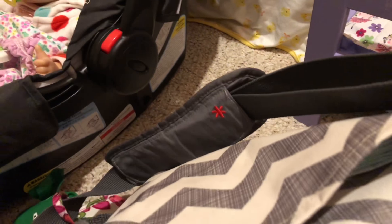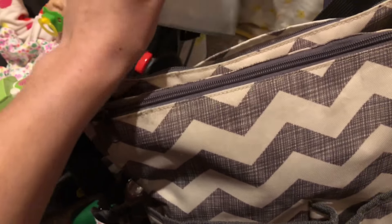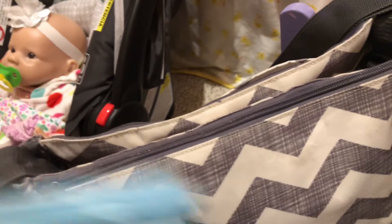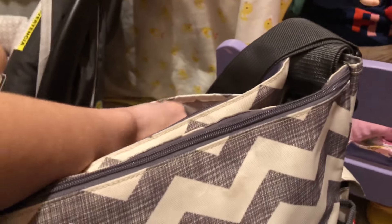In the back is usually where the changing pad goes, but I didn't really feel like buying one. Instead I have disposable changing pads — I just keep three in here. I have a bunch left over from my dog that she no longer uses, so we have a pack of 150 left over. We just use those and throw them out.